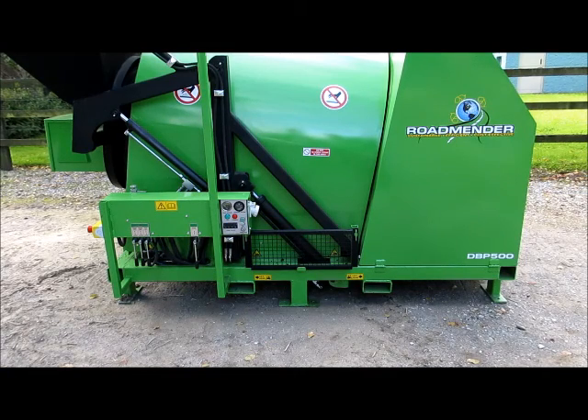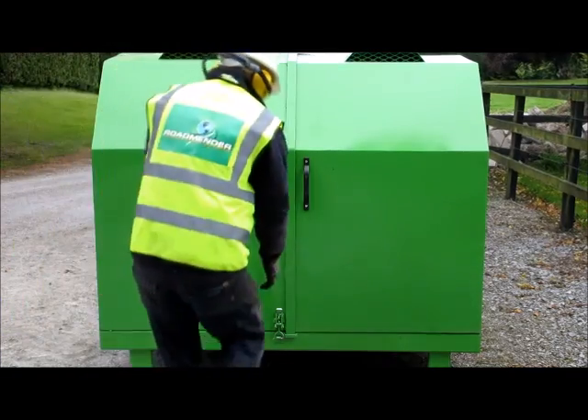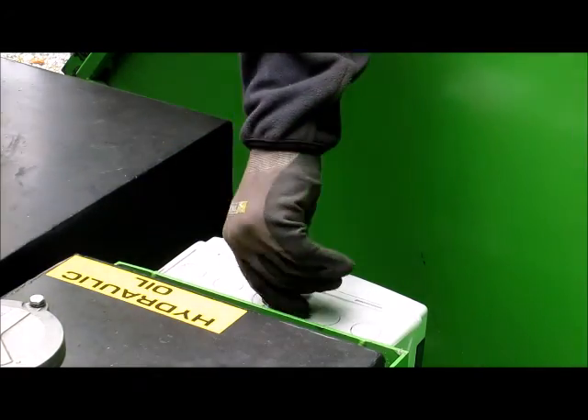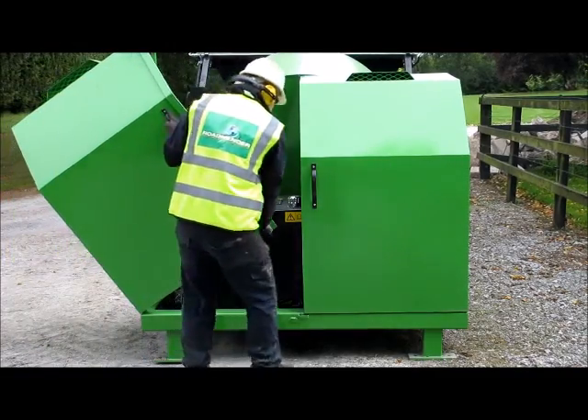Make sure that the Roadminder, or the trailer on which it is fixed, is sitting on a fairly level surface. Open the left hand engine door. Turn on the battery isolation switch. Close and secure the door.